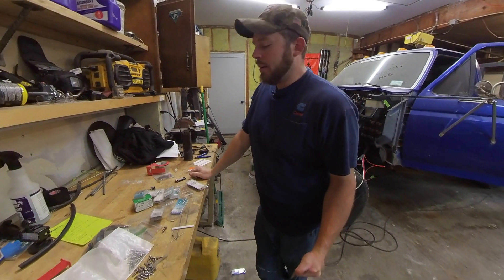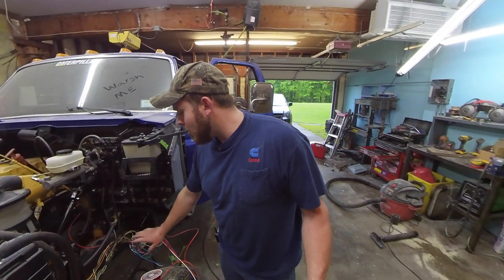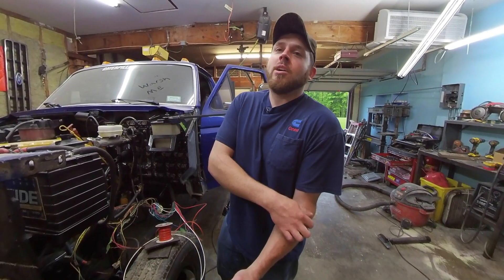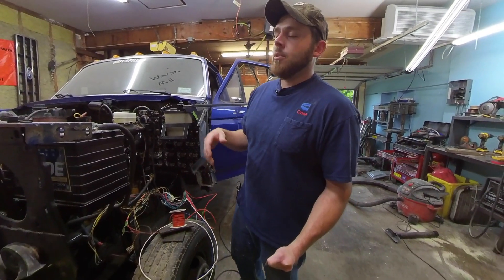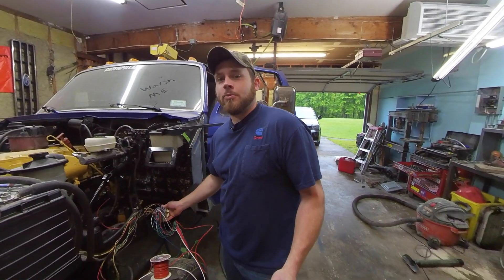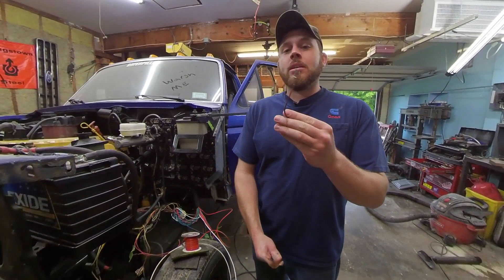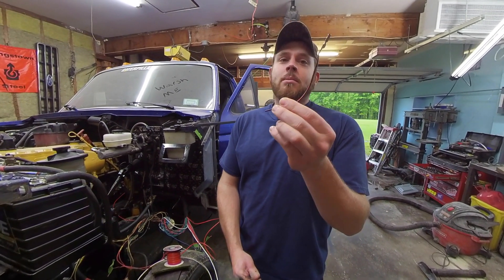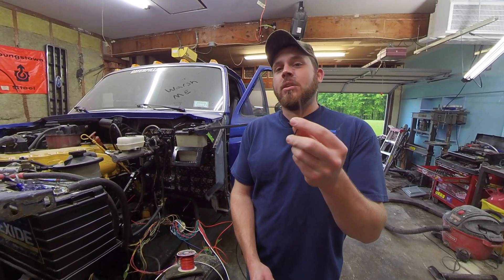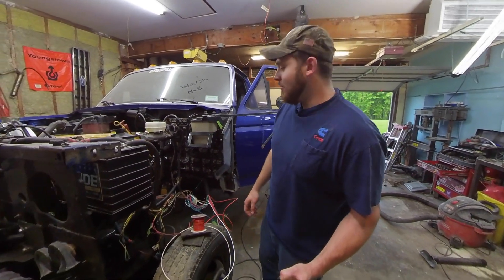One of the hardest parts about trying to do things right when it comes to your electrical is finding the parts you need. There are a couple of different ways you could go about using this body connector. None of them are necessarily wrong — just choose what you feel comfortable with. It's your vehicle, and you're going to be the one that has to fix it if it breaks. For me, I wanted to get the correct terminals for this plug and crimp them onto my wires. Another option would be to go to the junkyard and get some pigtails and attach your wire to that. In my opinion, the less splices the better. If you can have a continuous wire straight to your connector, there's going to be a lot less chance of something bad happening — one less connection point to fail.